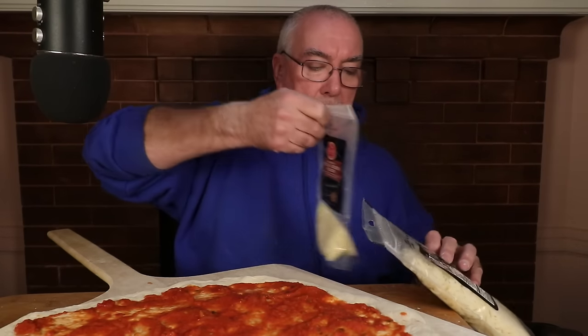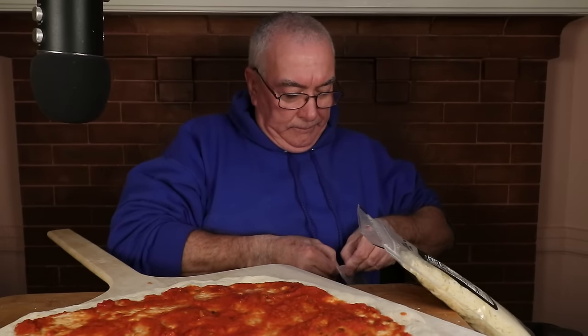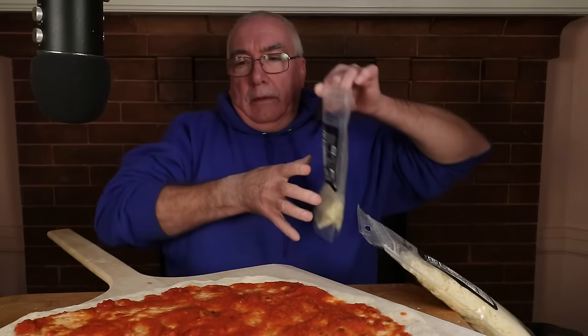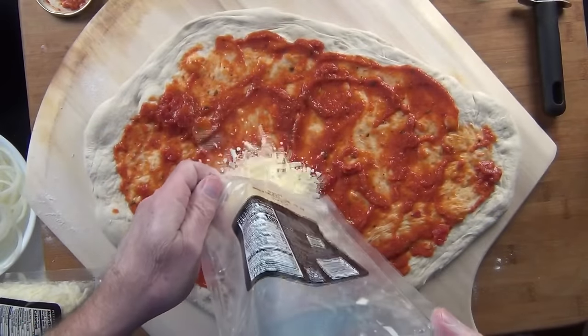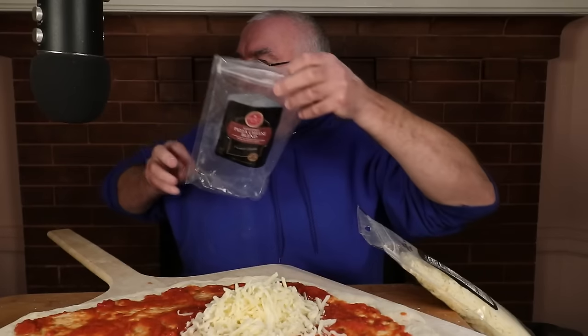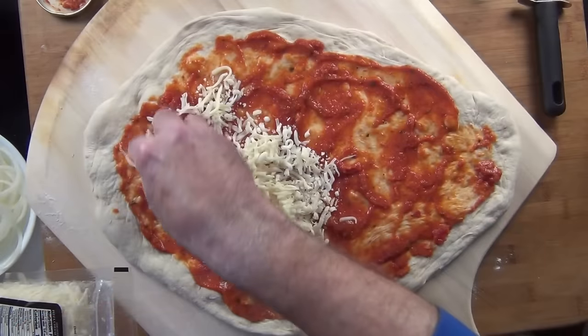Don't tell me I forgot the cheese. I'll be right back. Alright, I'll finish this one off.